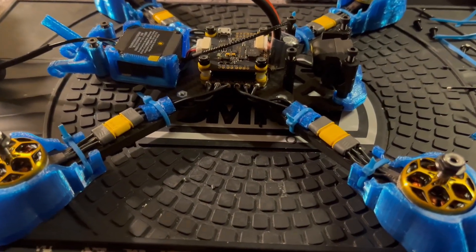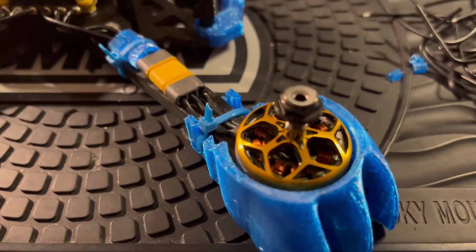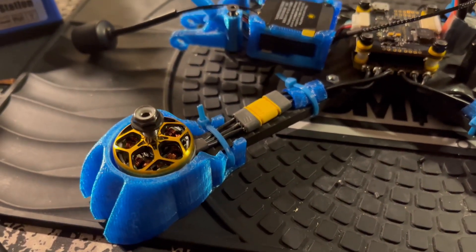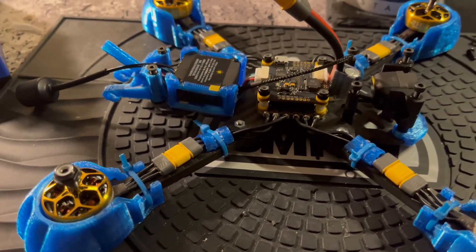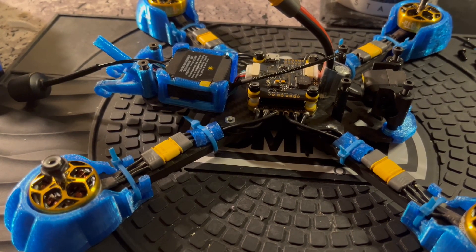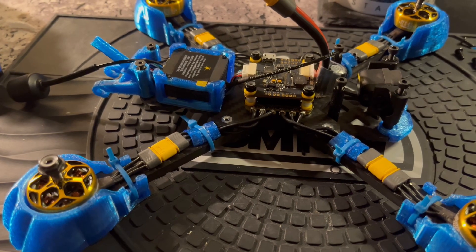I'm almost done with this modular demibot build here — just got done soldering up the connections. All I gotta do now is thread the antenna through and wait for the RadioMaster ELRS RP1 to come in.